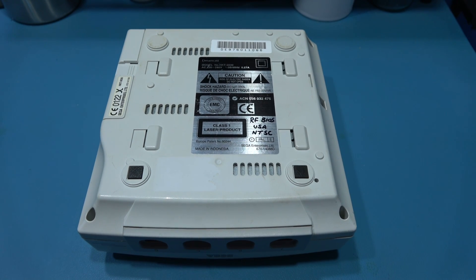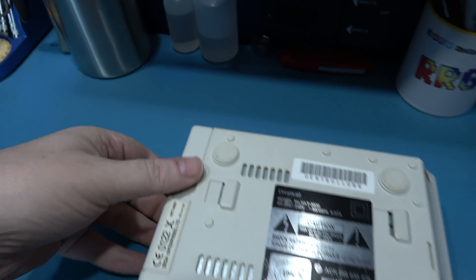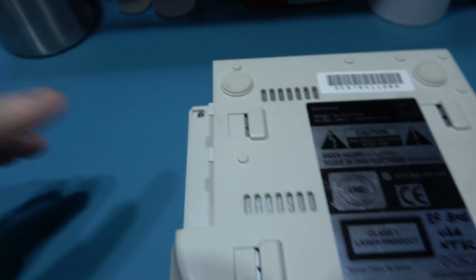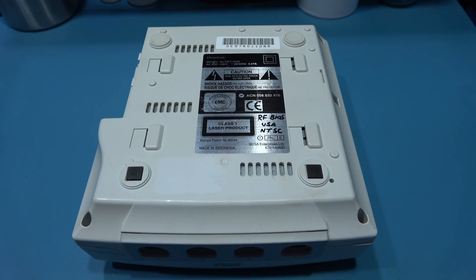Now to get inside the Dreamcast there are four screws we need to remove, but first I need to take out the actual modem. It's very easy — push down on this clip and pull it out. You'll see there's a screw just here, one here, one here, and the final one here. Remove those, flip it over and you'll be able to take off the top lid.